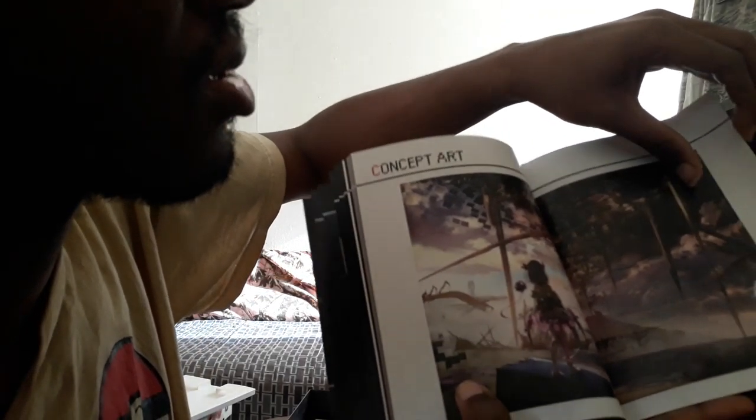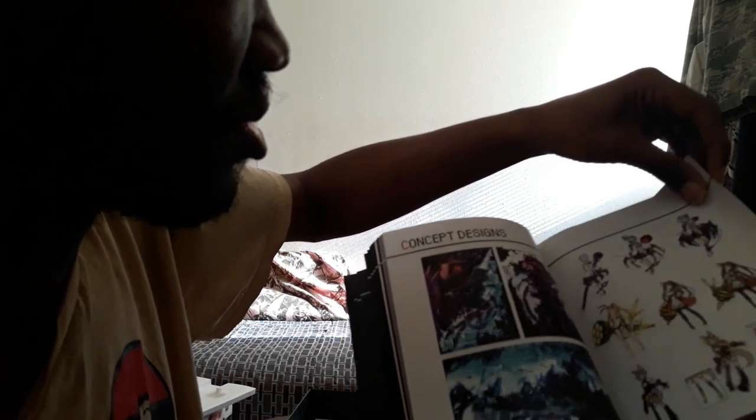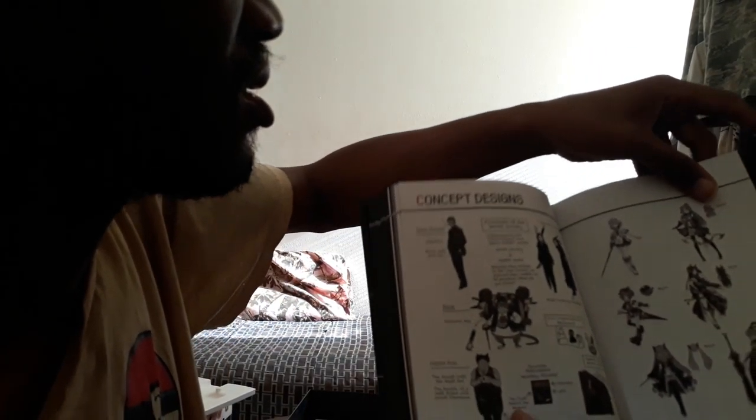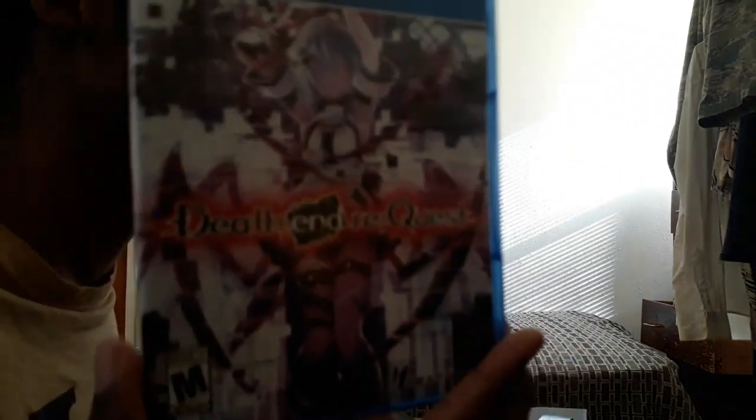Concept art — includes a character looking out a window. More concept art. It's rough concept art. Actually, let me get a book paddle and set this on here. That's all the concept designs, and the end. Made by Ideal Factory, international by Idea Factory. I want to thank you for watching the video. But now, like every unboxing video, I'm going to go actually play this game. Enjoy the rest of your day — until next time, farewell.